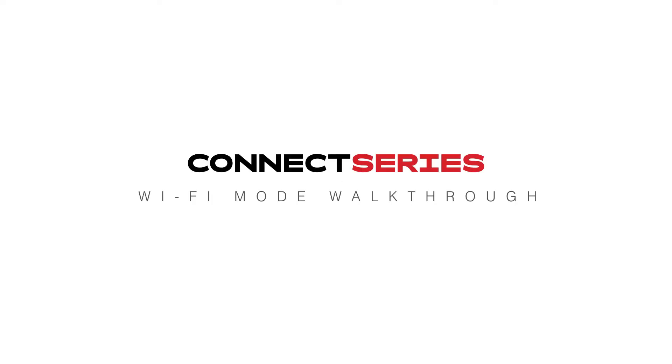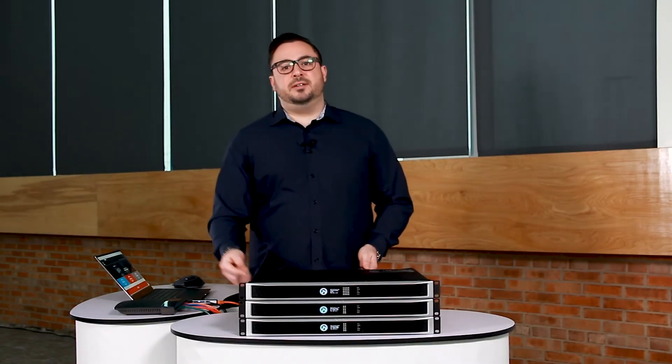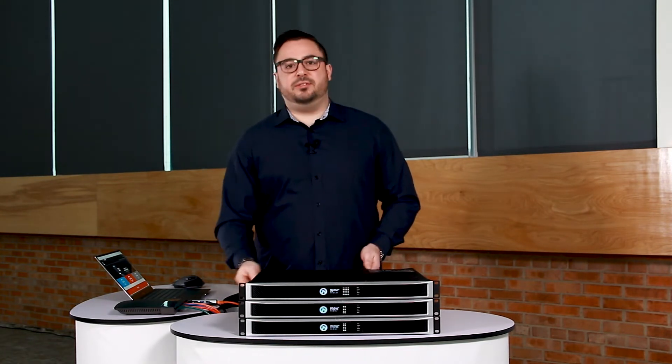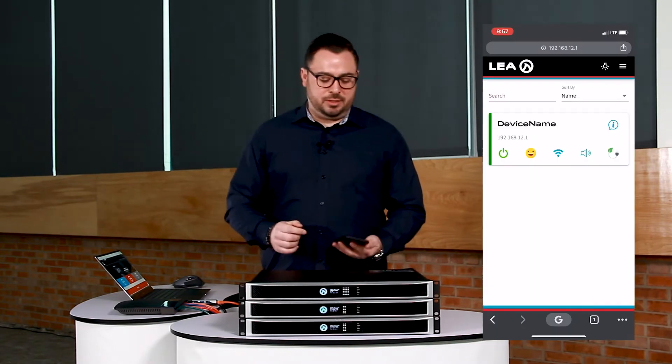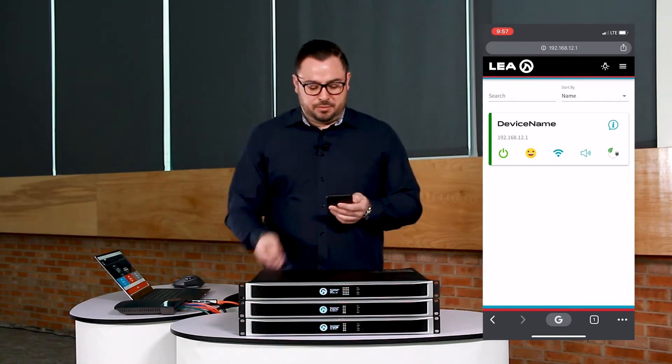Connect Series Wi-Fi mode walkthrough. So the second amplifier down, we're connected to it through the AP mode already. So this is the first of two ways we can configure for Wi-Fi mode. Let me show you this via my phone that's already connected to the AP on this amplifier.